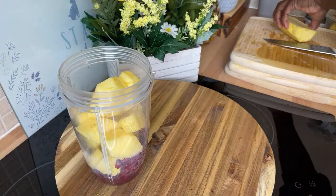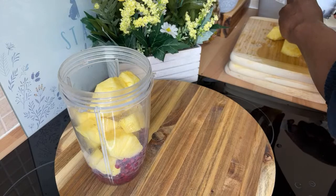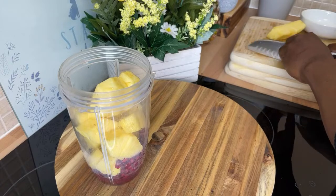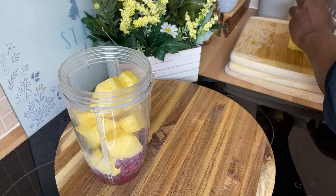I have one secret I'm going to share with you, and you're going to love it — you've never seen me do this before. The rest of the pineapple I'll just put into a container and eat it later. There's a lot of things you can do with pineapple.